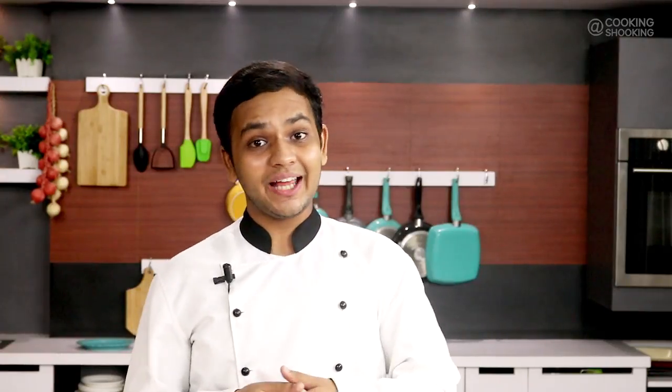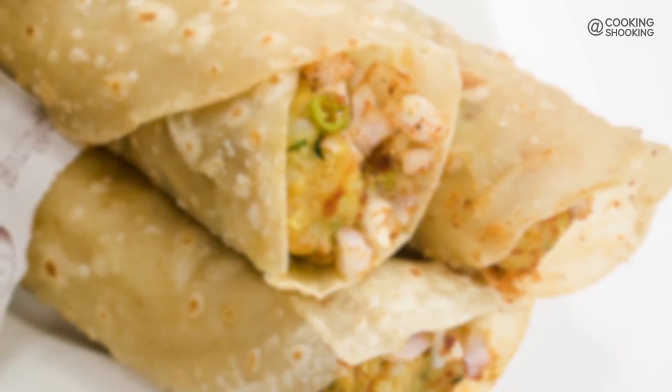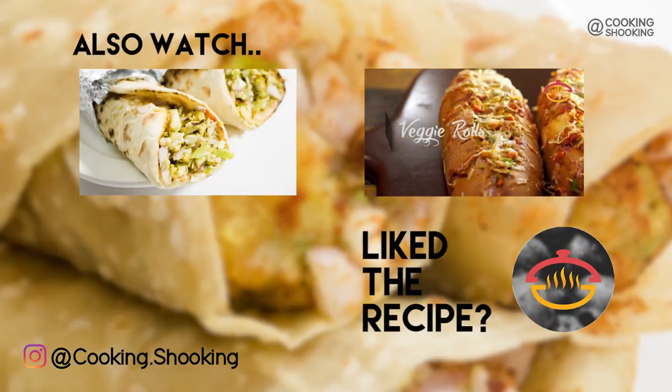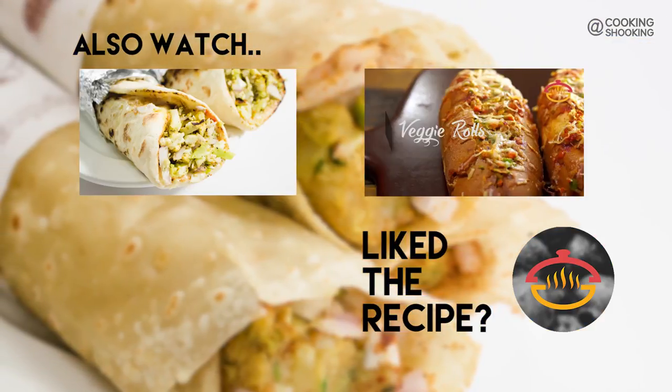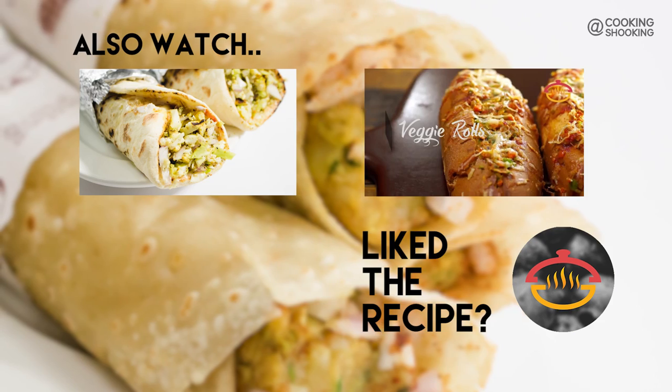Now that the recipe is over, big update — I have recently opened a new cooking channel on YouTube called Cooking Shooking Hindi, where I'm posting Hindi recipes. I'm posting very easy, simple 3-minute recipe videos on that channel, so make sure to check it out and subscribe. I really hope you like this Frankie recipe. If you did, click the like button and share this video with your friends. Thank you so much for watching. Remember to watch more and subscribe. Bye, take care!